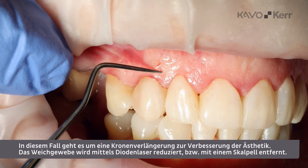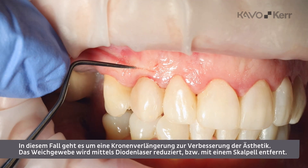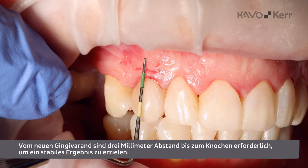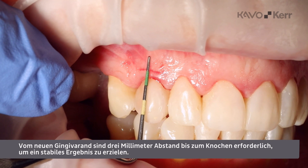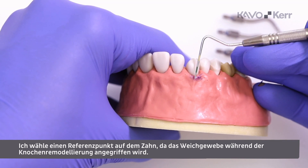This case is an aesthetic crown lengthening case. The soft tissue will be reduced using a diode laser, but could also be cut away with a scalpel. From the new gingival margin, we need a 3mm distance from the gingival margin to the bone to ensure a stable result. I will pick a reference point on the tooth, since the soft tissue will be affected during the bone remodeling procedure.